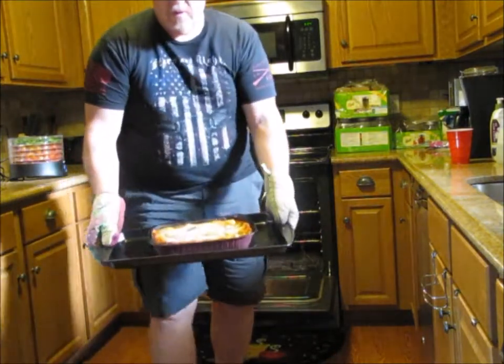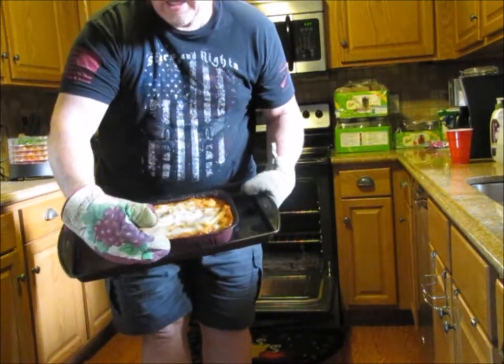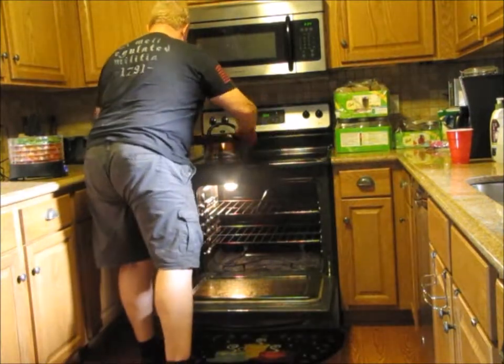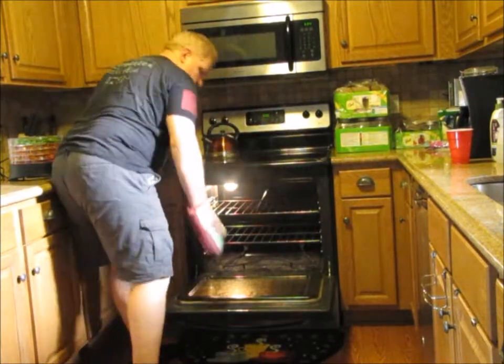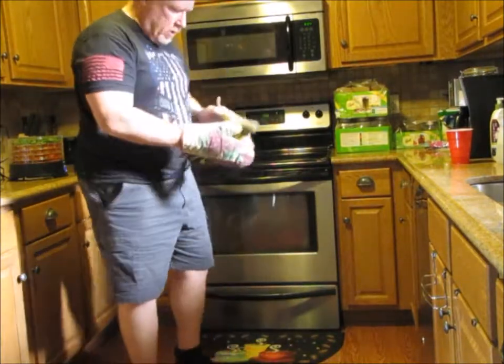So, there we have lasagna. We've got to let this cool for a few minutes before we can cut it. But that's going to make a great dinner for us tonight.